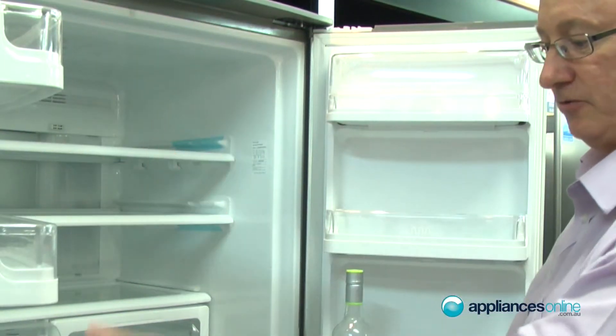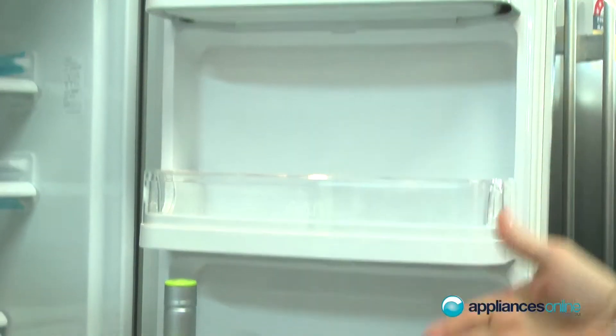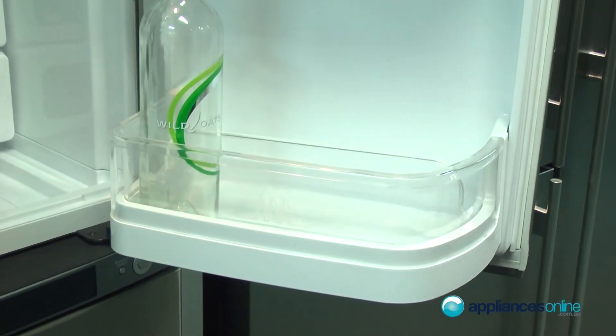There are storage sections down through the doors, including an egg tray and a big deep compartment for your large 2-litre containers.